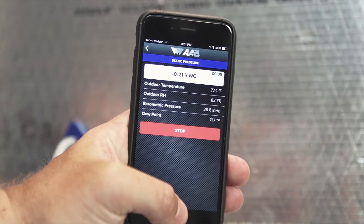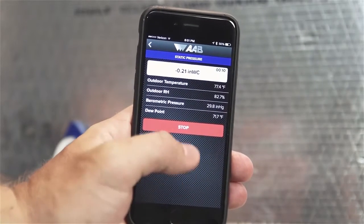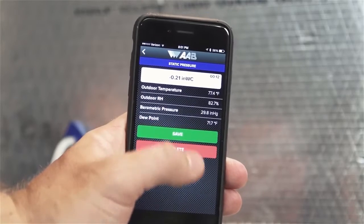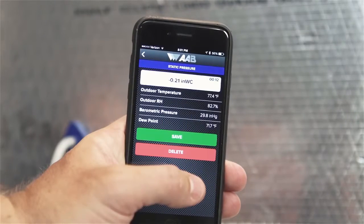Step 5: Let the test run until a stable reading is displayed and then press the red Stop button. If you are satisfied with the test, hit the green Save button. Otherwise, hit the red Delete button to retake the test. Insert hole plugs in the test holes or patch the holes as required by code when you're done testing.